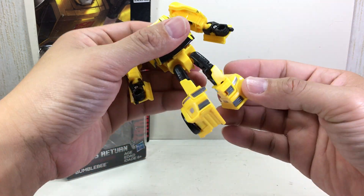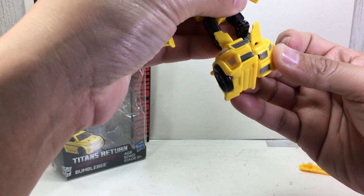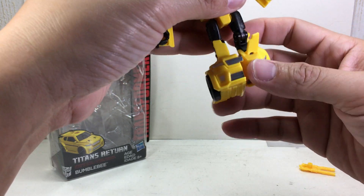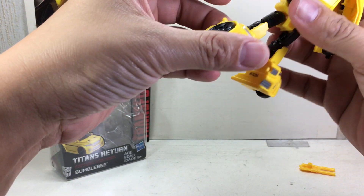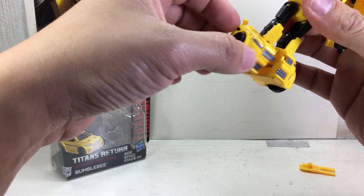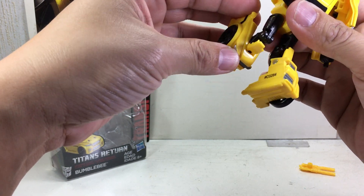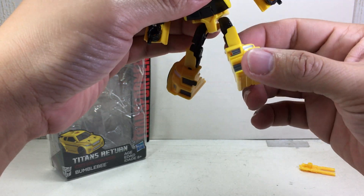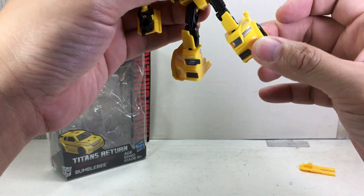Another point of annoyance: the feet don't really lock into place with the knee or the shin. So when you try to bend the knee, the feet just transform back. I wish there was a way to completely lock it. The right leg sort of stays so you can swing the knee back and forth, but for the left leg it's kind of difficult because it loves to detach.